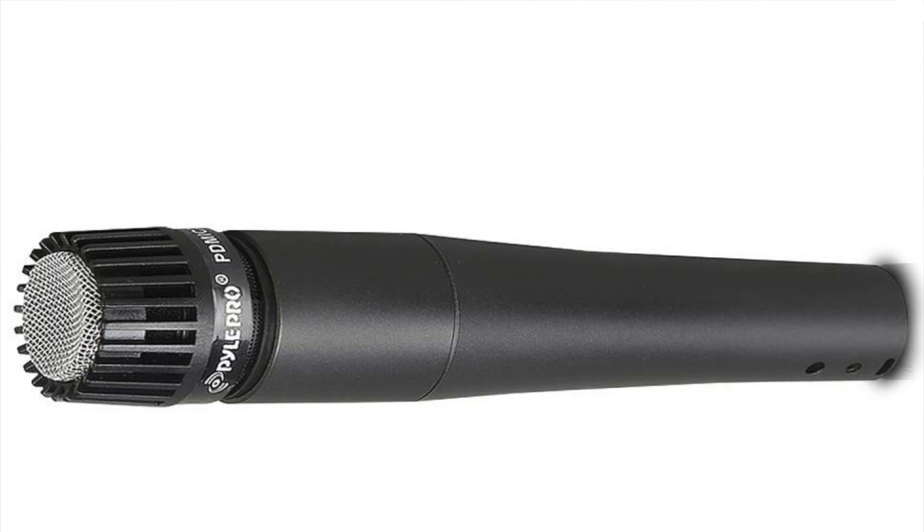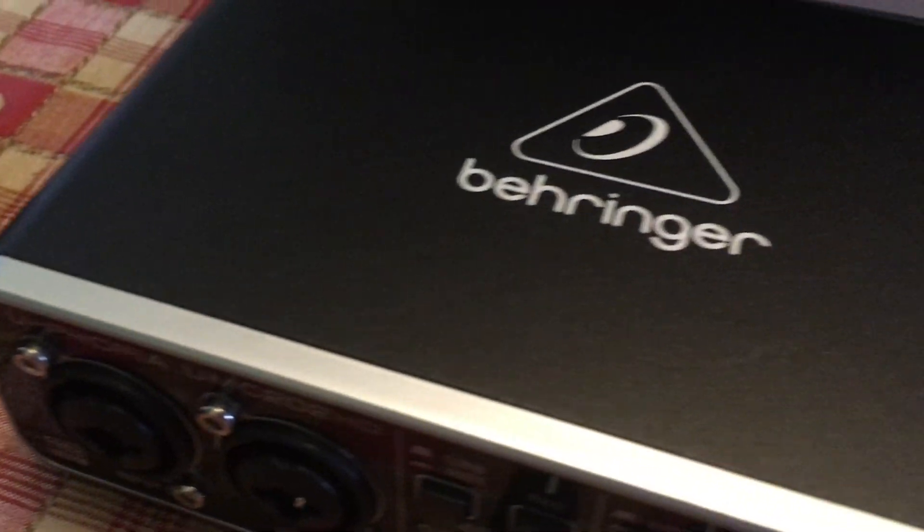I'm recording this video through the Behringer interface, and even with a cheap SM57 clone, I am a little bit impressed by it. The preamp is very clean, with plenty of headroom for recording loud vocals — for example, when singing.